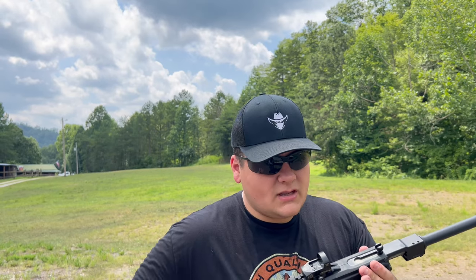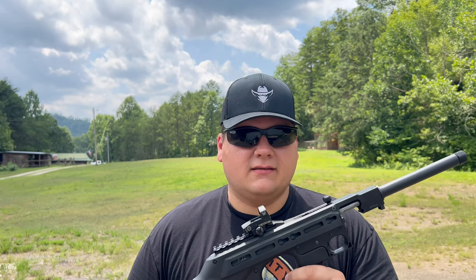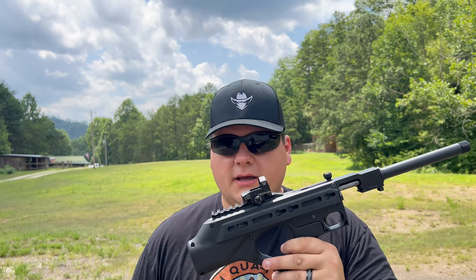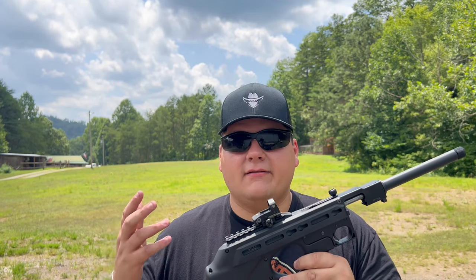It also has a threaded barrel on the end, so you can attach a suppressor if you want. Overall, a really fun gun. I'd like something that can shoot anything, but we've got plenty of CCI Mini Mags so I'm fine with that. I just wanted to clarify the ammo compatibility for you all.